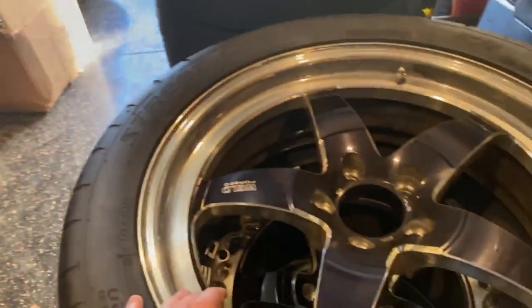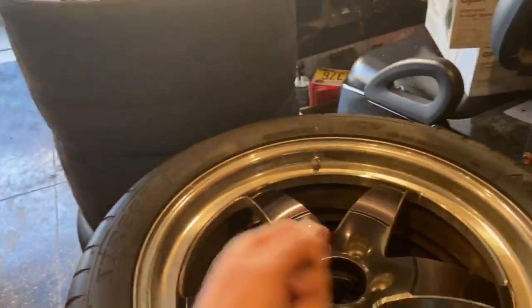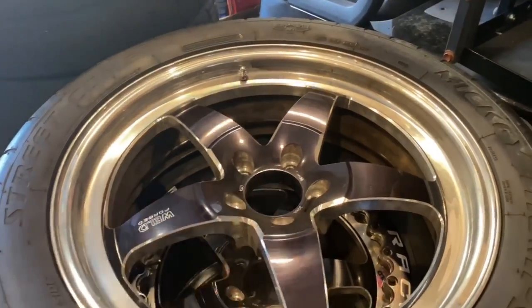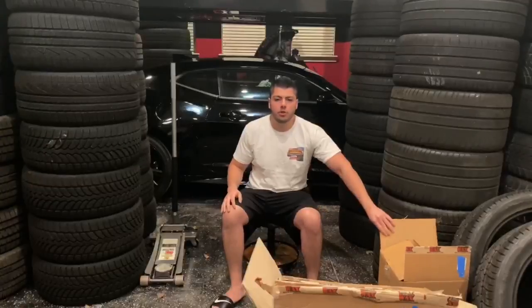The ceramic coating video is going to come on another video when the car gets fully paint corrected, but I want to ceramic coat these wheels so if there's ever any brake dust I can just easily spray a little bit of wheel cleaner and rinse them off. Let's get to unboxing this.